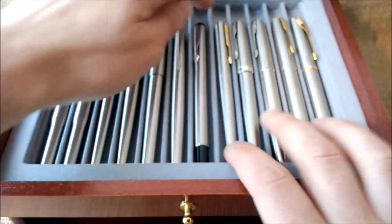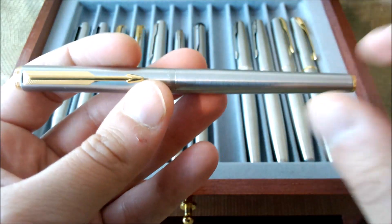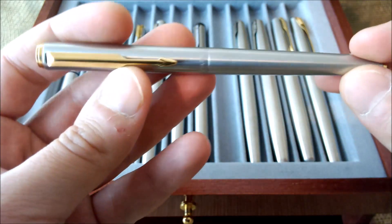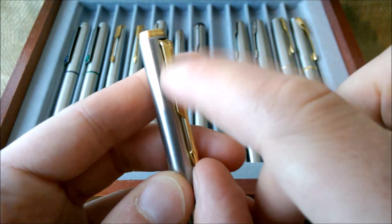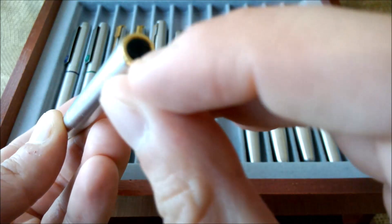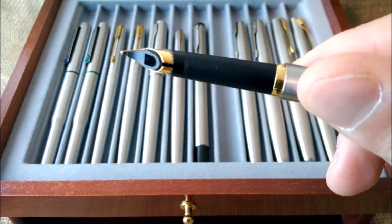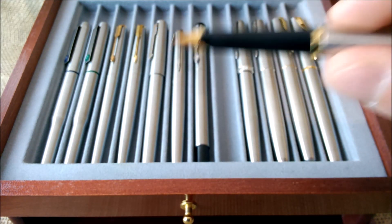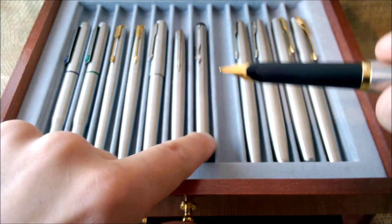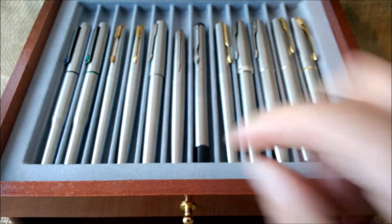From the Vector we move to the Parker 95, made from 1988 until 1994. This one has a long arrow clip with all the feathers engraved, a black top, a black barrel end with a gold ring, a black section, and a nib shape that is somewhat similar to the Vector, the Parker 105, or even the Parker 25. This is a model that is not extremely rare but is not that common to find either.